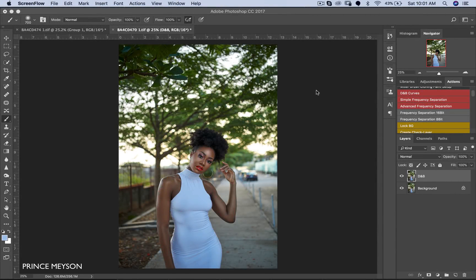Hey, what's up YouTube? Welcome to a brand new tutorial. My name is Prince Mason, I'm a photographer based in Lagos, Nigeria, and today I'm going to be showing you a simple way to color grade your images. Today we're going to be going for the fall effect — we're just going to be trying to get that golden feel in this particular image.